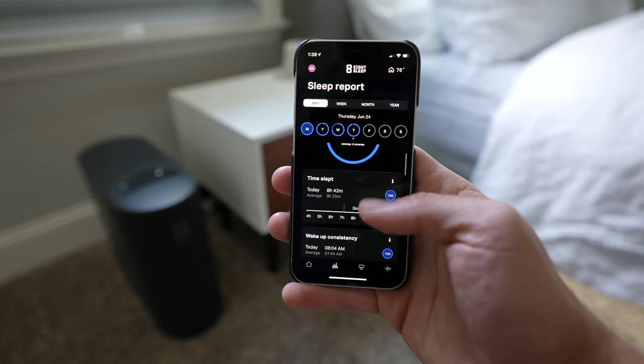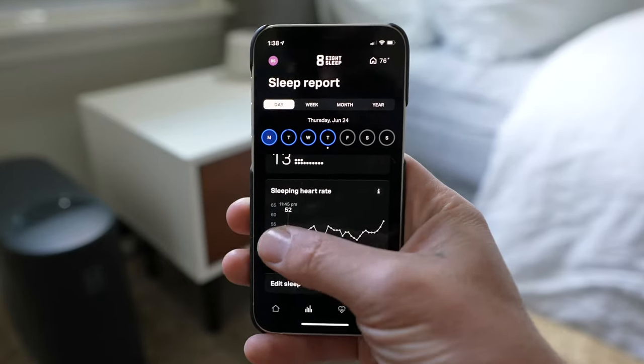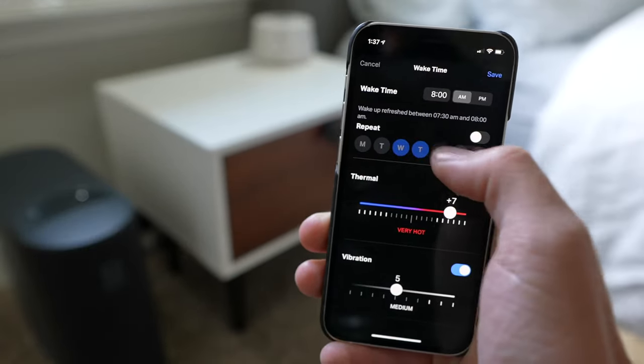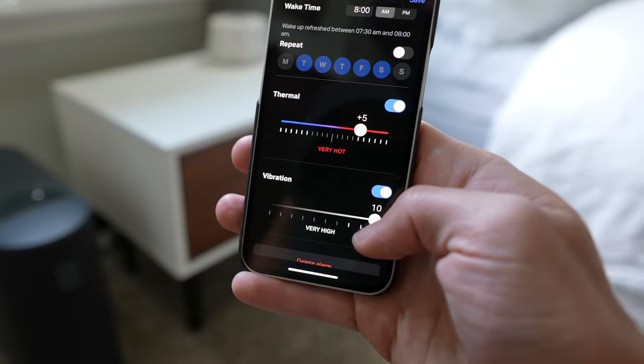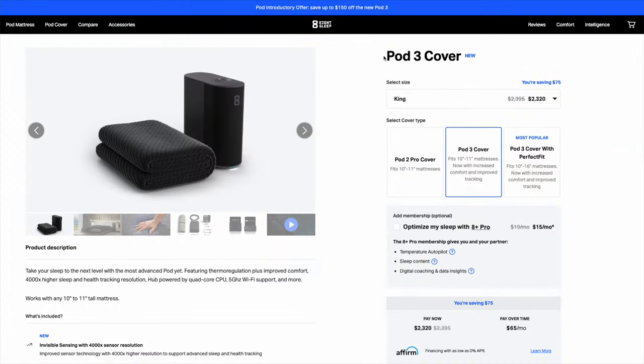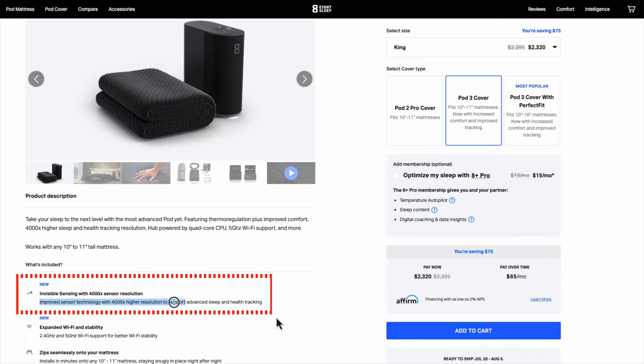Their app is well designed. It has in-depth sleep tracking analytics, even heart rate variability and respiratory rate. It can auto-adjust based upon your ambient room temps and your body heat. There are tiny vibration motors on each side for gentle wake-up alarms. This new Pod 3 model has improved internal specs like 5 GHz Wi-Fi for improved connectivity and improved sensor technology. It's a very powerful and premium product — I've sold a ton of these to friends and family over the years and they really like them.